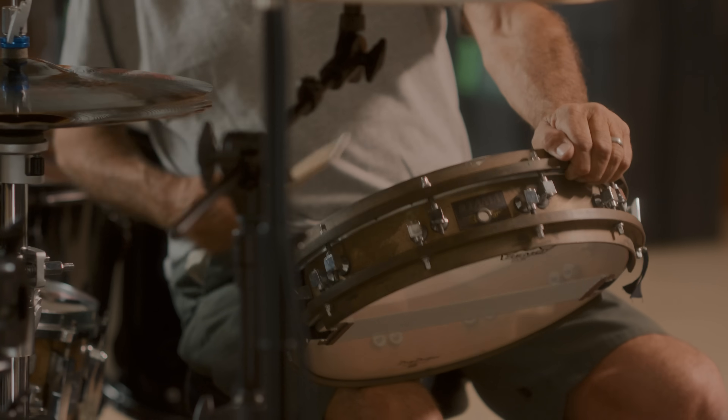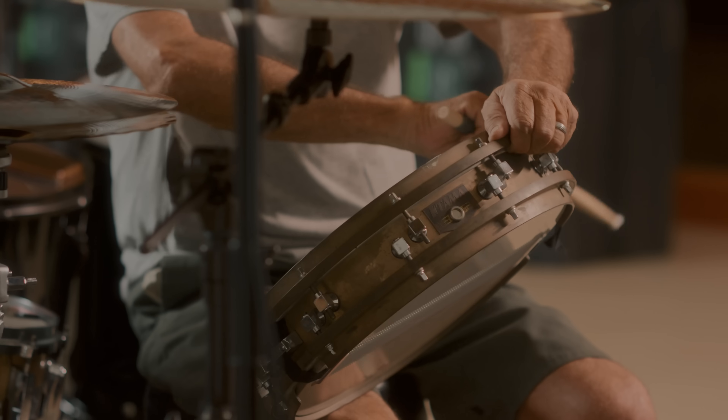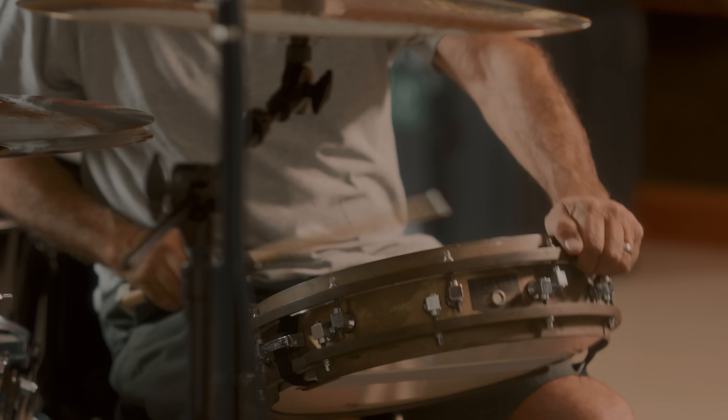This is probably lower than say the Acrylite or that six and a half. It's just got so much throat to it.